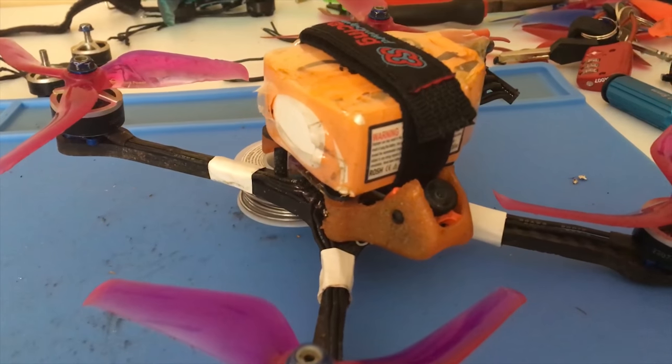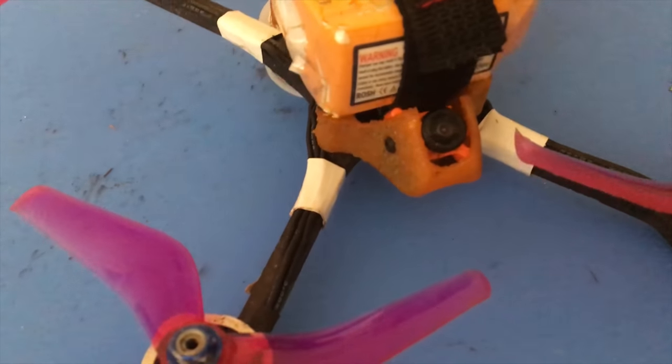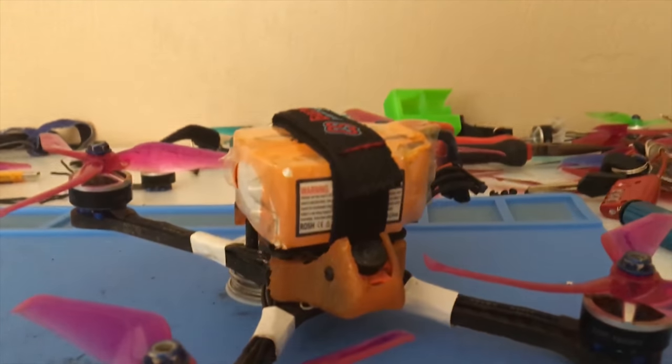In this video we're going to learn about the basic systems and components of drones. Drones are made up of a lot of different systems that are all necessary to make them fly. In today's example we will be looking at my race drone.